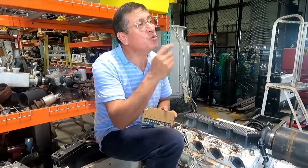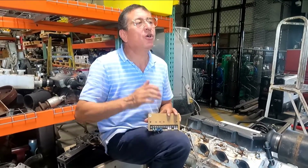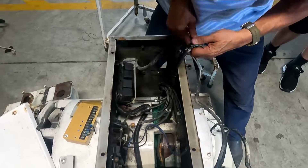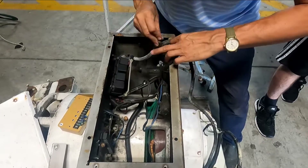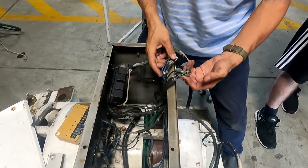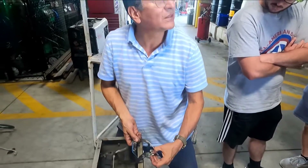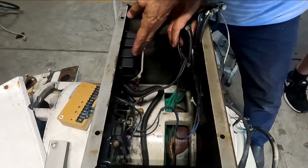You need to check those phases in the back end with the megohmmeter. All the generators have a board in the back end where the phases and neutral enter. As I explained in class, all generators have phase, phase, phase, neutral, and ground. We can check those phases with the megohmmeter to verify which one is good and which one is not.